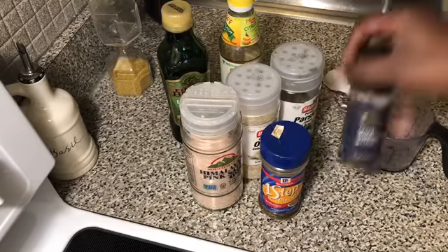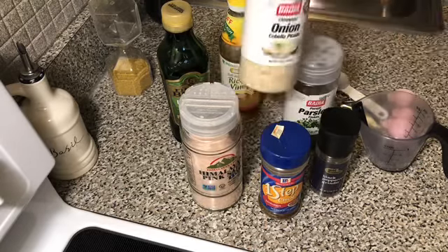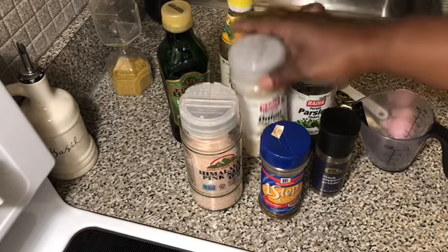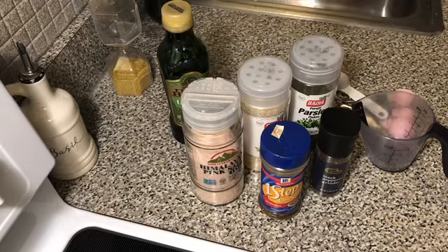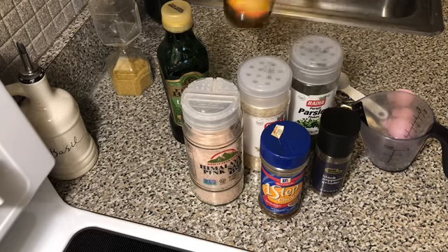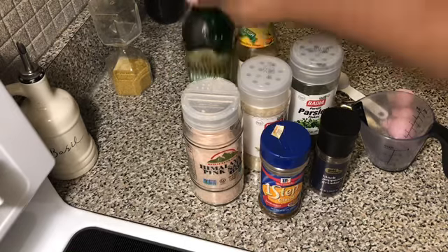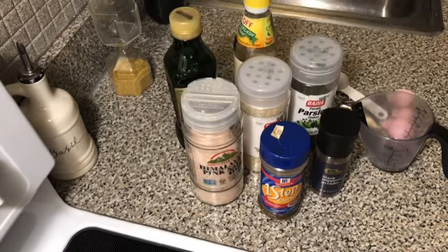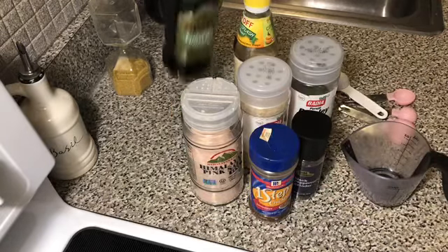First, what you'll need is the one-step chicken jambalaya seasoning, black pepper, parsley flakes, onion flakes, pink Himalayan sea salt or whatever salt you have, rice vinegar — the mango flavor or whichever vinegar you have — and olive oil or whatever olive oil you have.